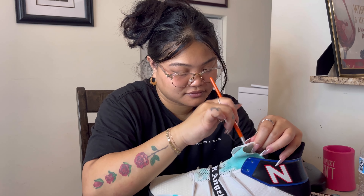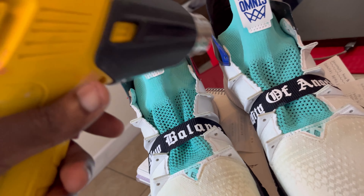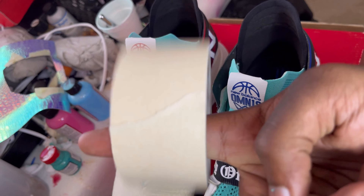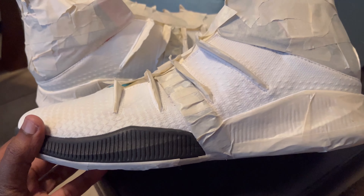I got tired of doing it so I let my lovely beautiful assistant handle the rest. Never forget the heat dry — painting fabric with fabric medium paint. Next up we're about to tape these bad boys up and start working on that gradient.